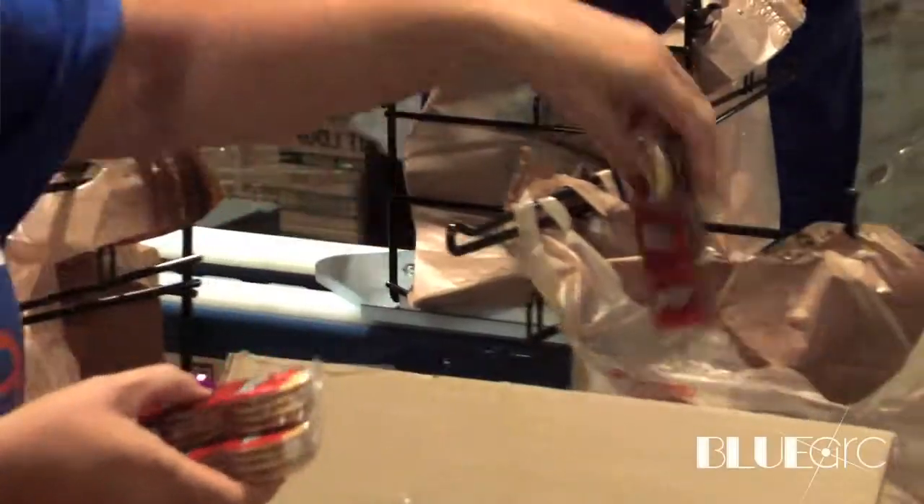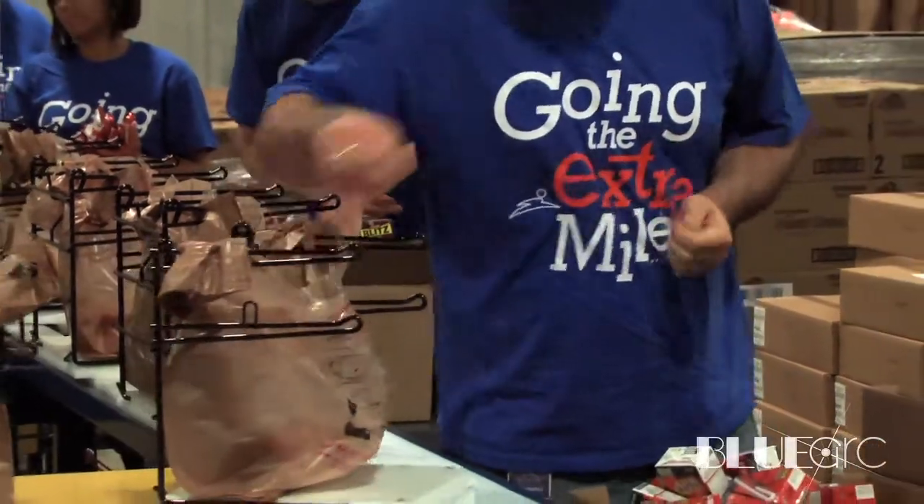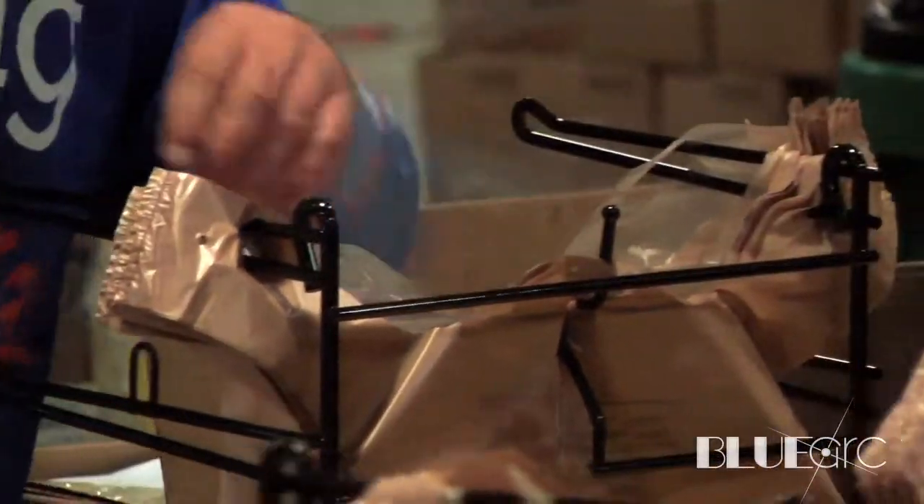The BACSAC program is specifically aimed at children. We provide a small grocery sack of food with a couple breakfasts, couple lunches, a couple dinners, and a couple snacks that we get to a school that a child can take home over the weekend and have something to eat.